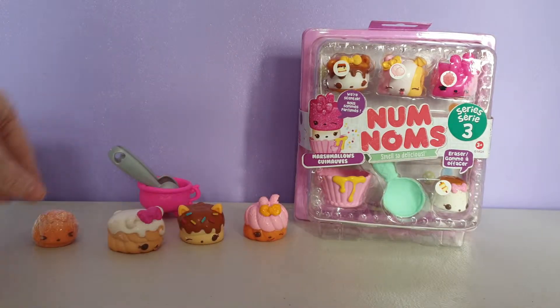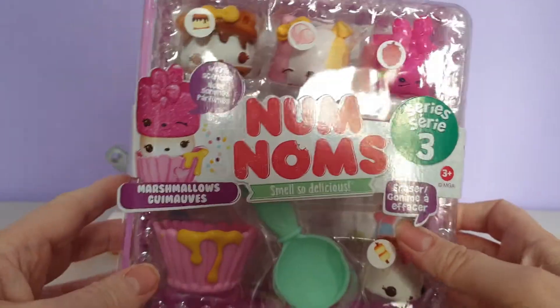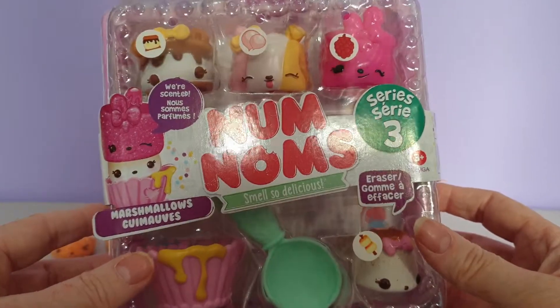So let's just move these forward a little bit so we don't lose them. And then the other pack to complete my series and collection is the marshmallows. I am going to go ahead and take this all out of the noisy packaging and show you who we got.